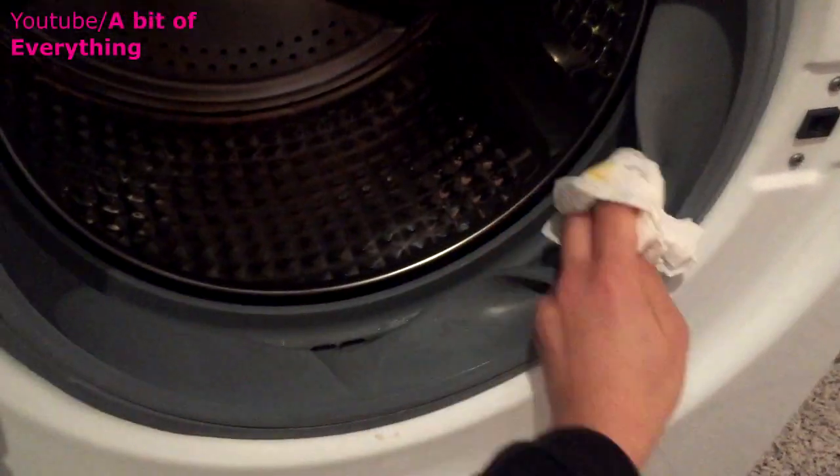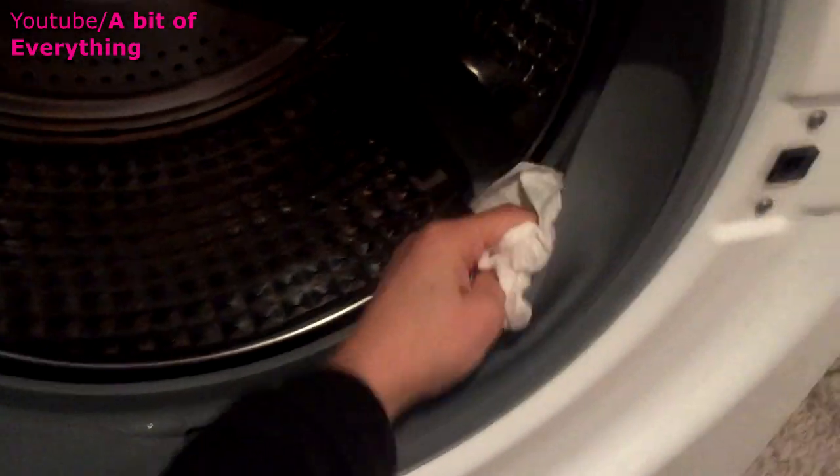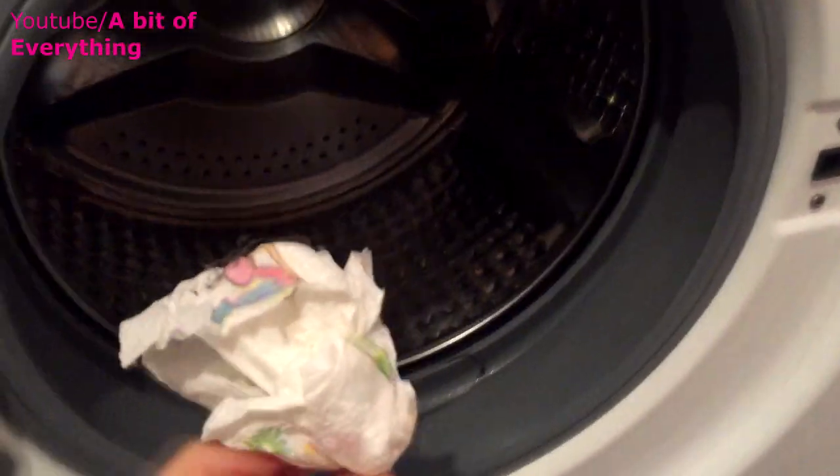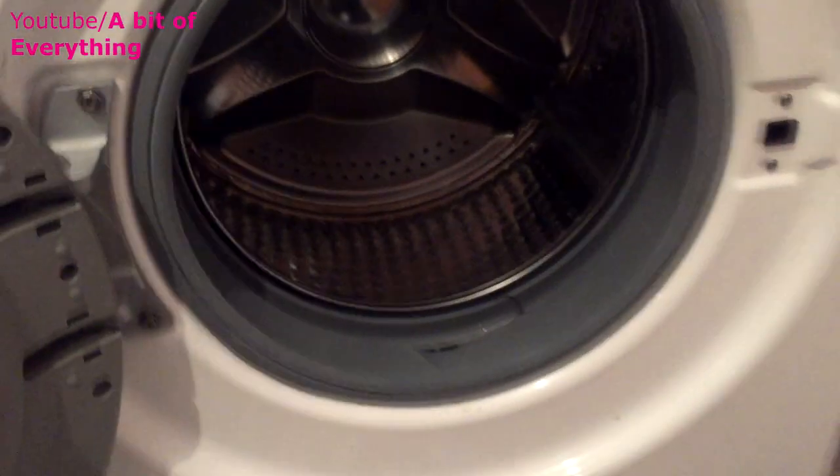All you do is just pull the rubber seal out — as you can see there's just a little bit at the side. Go all the way around and make sure it's all clean.